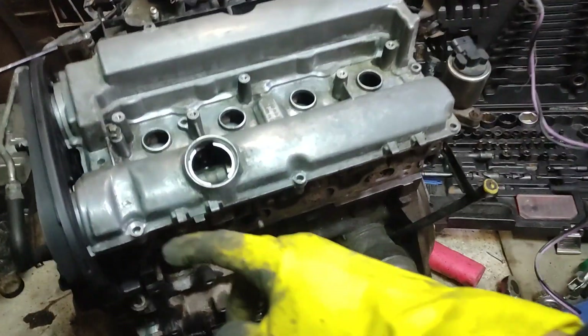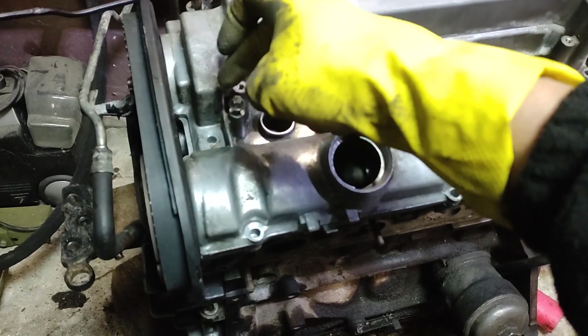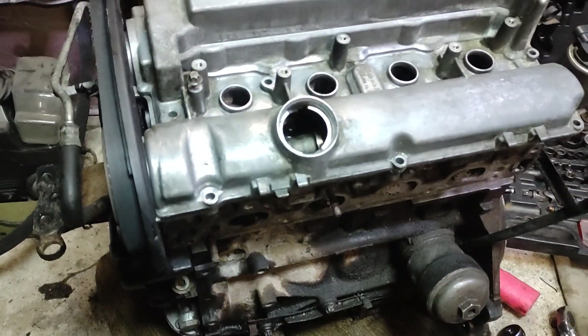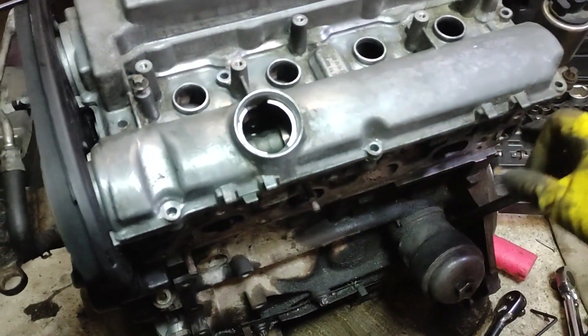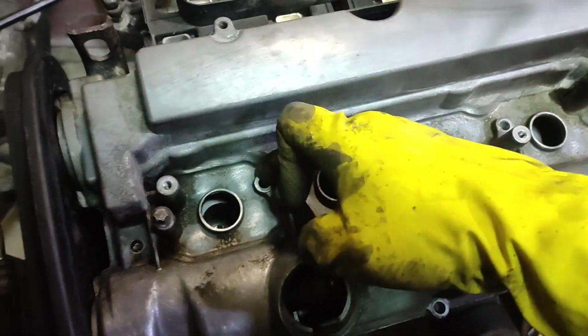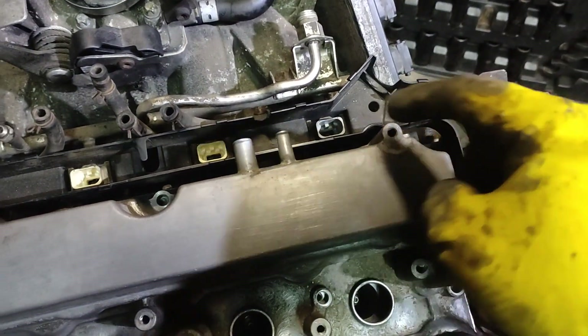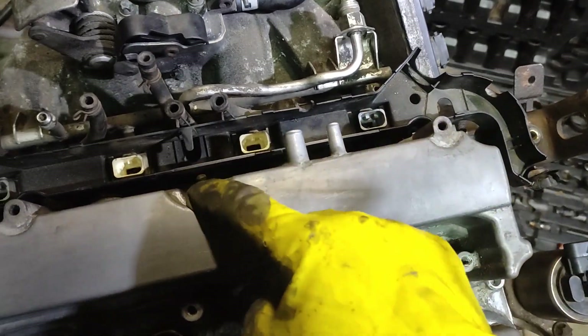To remove it, there is a pipe here from the thermostat that needs to be undone. It's holding itself by this bolt, and you need to undo all the other bolts, which are here, here, here, here, I think here, here. And there are three on the back — especially these two are a little bit tricky to catch, so prepare yourself a magnet.